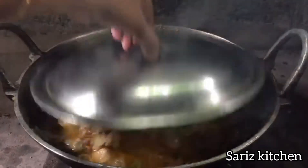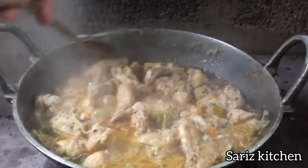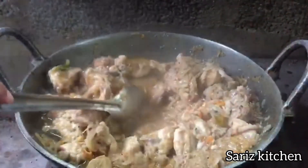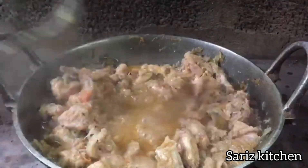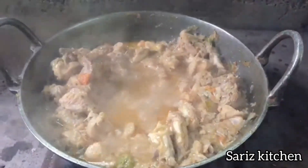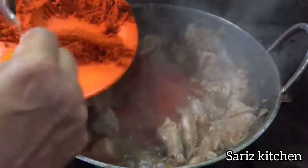We will mix it in a simple way. Put the chicken in the middle. Let's mix the sauce and mix it in.